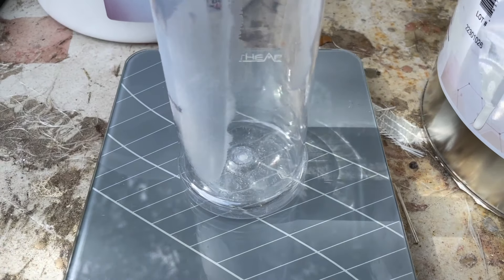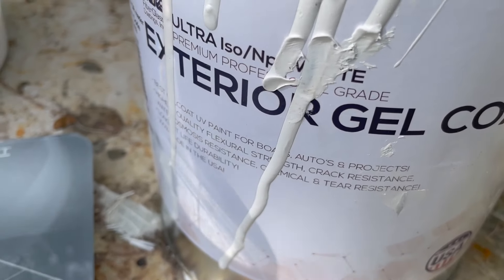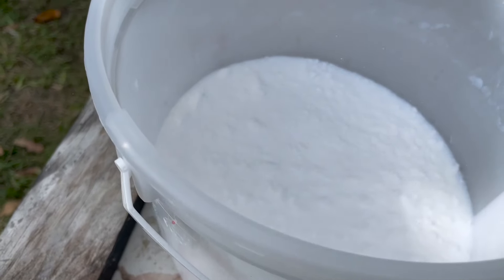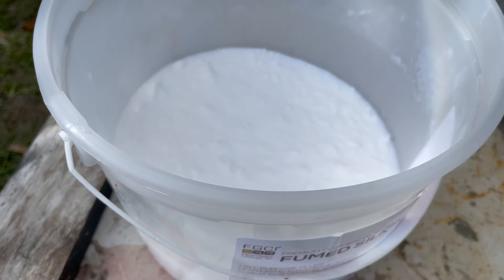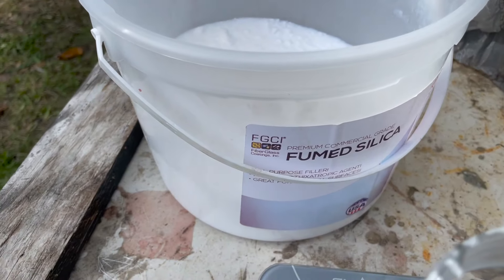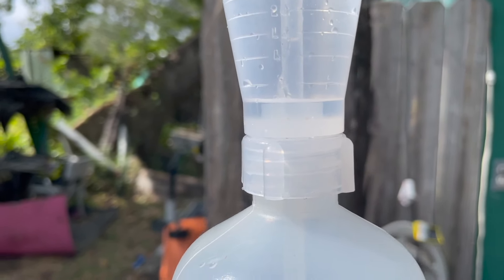My deck has a couple little holes in it, so I'm going to fill it up with some thickened gel coat. We're going to mix about four ounces of regular gel coat. We're going to use some fumed silica to mix it up and get a thick consistency, almost like a paste. We're going to use that to fill up all the little holes. We're going to add just two ounces — a little bit less than what's in here — of MEK.